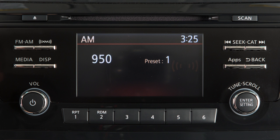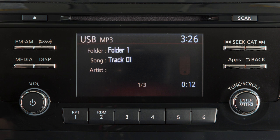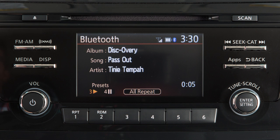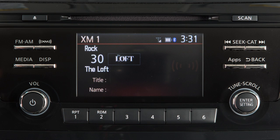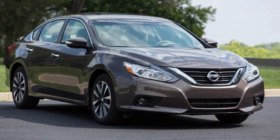This audio system includes an AM-FM radio, CD player, USB iPod interface, Bluetooth streaming audio, and if so equipped, Sirius XM satellite radio. A variety of factors can affect satellite radio reception,